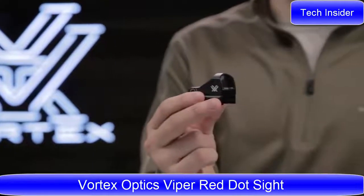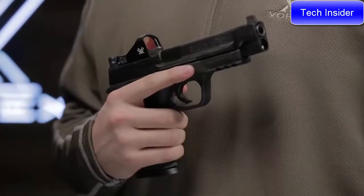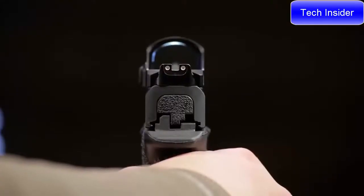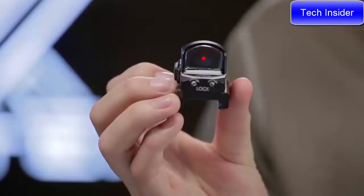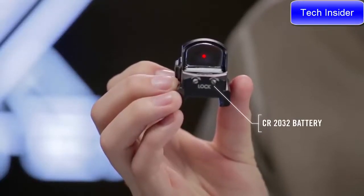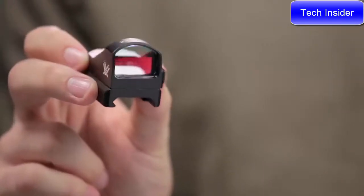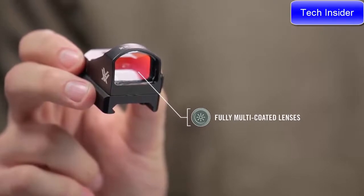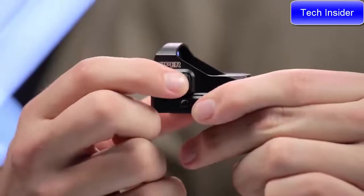This is the Viper. The Viper red dot has a super low profile which makes it the perfect solution for handguns with cut-out slides. On this style of handgun, the Viper's low height allows the dot to co-witness with iron sights. A 6 MOA dot is easy to pick up and gets you on target fast. The fully multi-coated, ultra-clear lens offers a wide, unobstructed field of view.